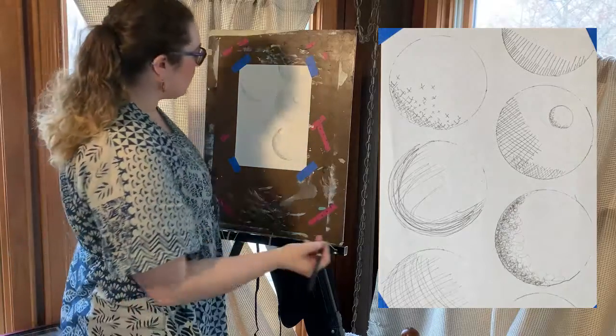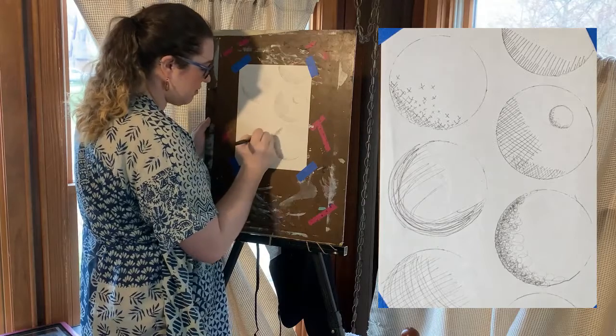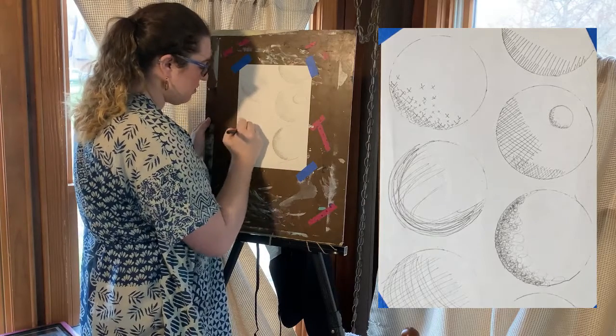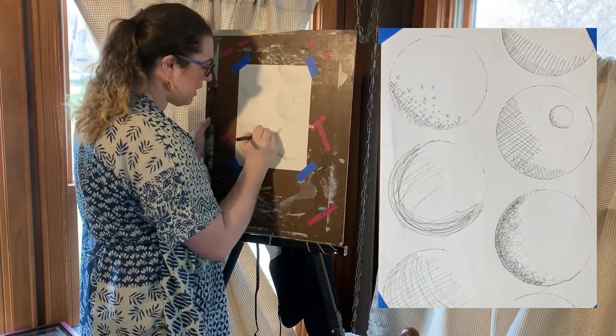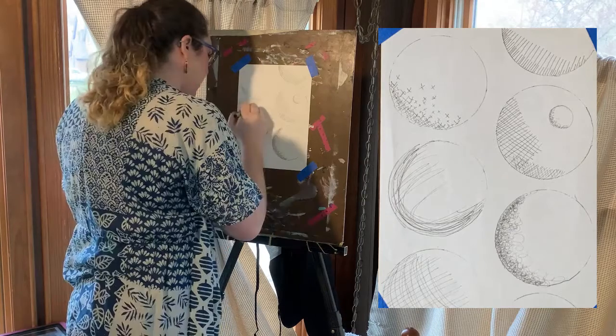You can also do curved lines. I just sketch that in — it's kind of more of a loose shading with pen.